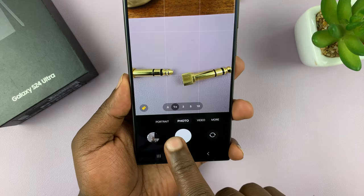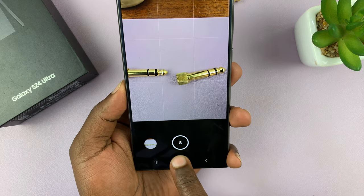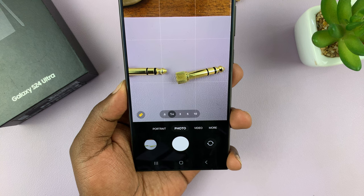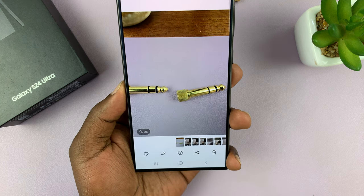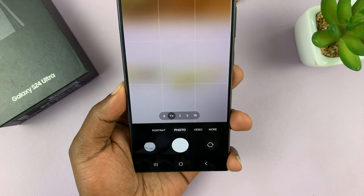The first method is swiping down on the shutter button. Just swipe down on the shutter button and hold, and it's going to take burst shot photos. It took about 26 photos, as you can see, and that's one way of taking burst shot photos.